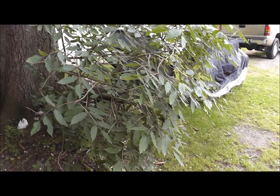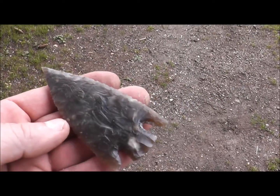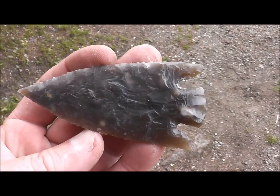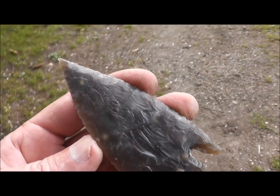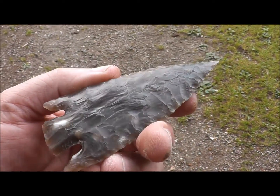He told me it's now his favorite point type, so this is what I came up with. This is out of his Danish flint, and this was no easy task by any means, because this material is tough as nails.